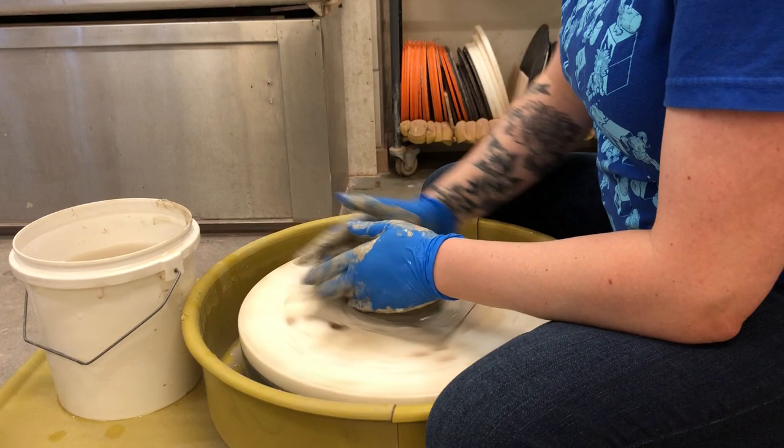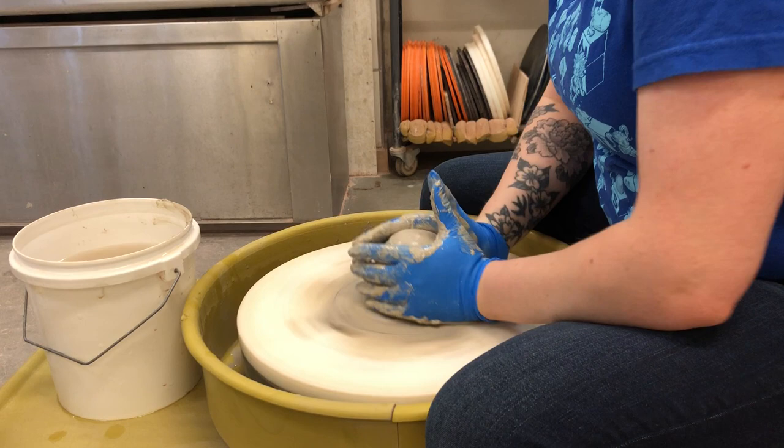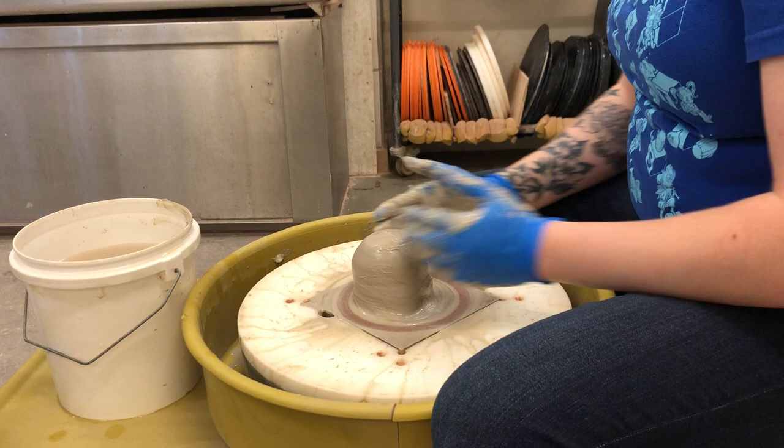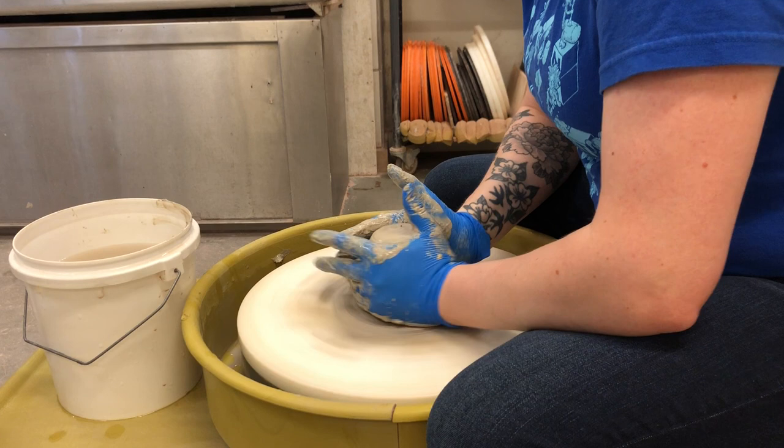Let me kind of clean that up a little bit. I'm gonna push this off center — this is what happens. If your hands are wobbling around like this, this is not good. What I like to do is take my hands off the wheel, draw that circle again — hopefully you can see that — and then move my clay to the middle of that bullseye.